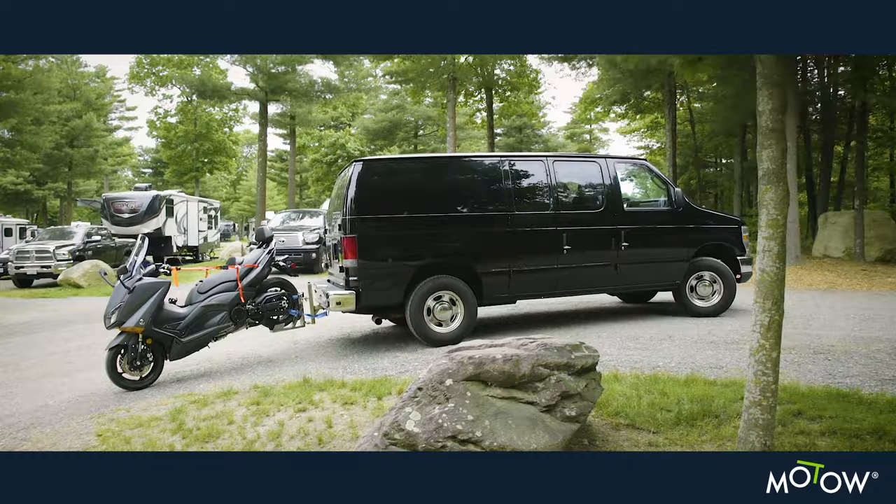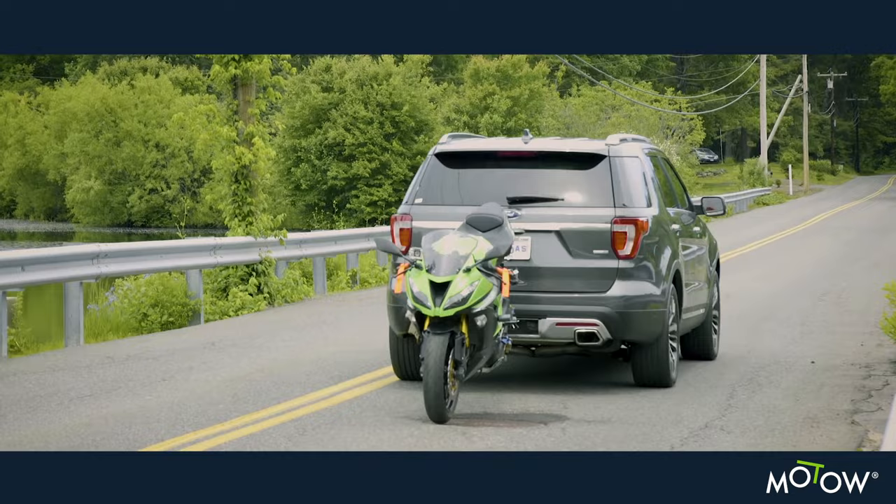Reliable, durable, easy to install and built to last. The MOTO has been engineered using 304 stainless steel to safely tow your bike and supports up to 600 pounds.